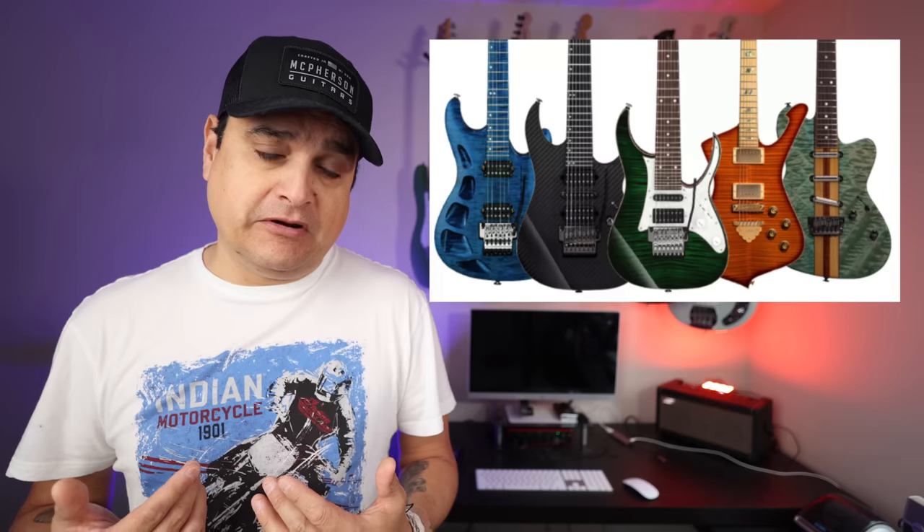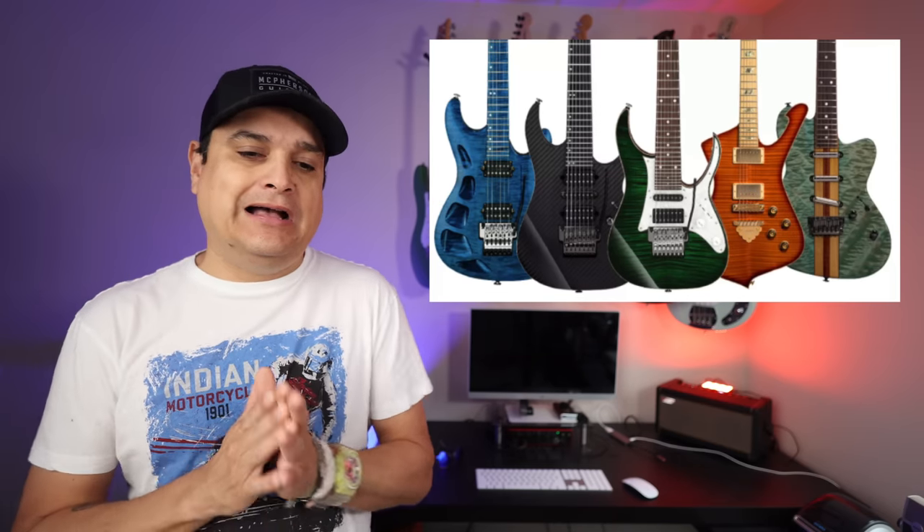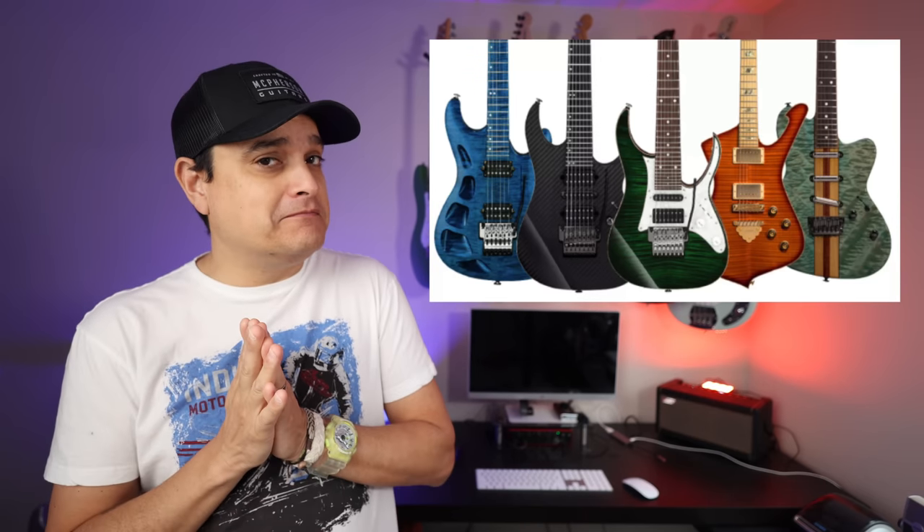And then my personal favorite that I'm going to gravitate towards is carbon fiber — top, back, and sides, peghead, ebony fretboard. Some crazy, crazy custom shop stuff. These aren't going to be cheap, and there's not going to be a lot of them, but very cool stuff.